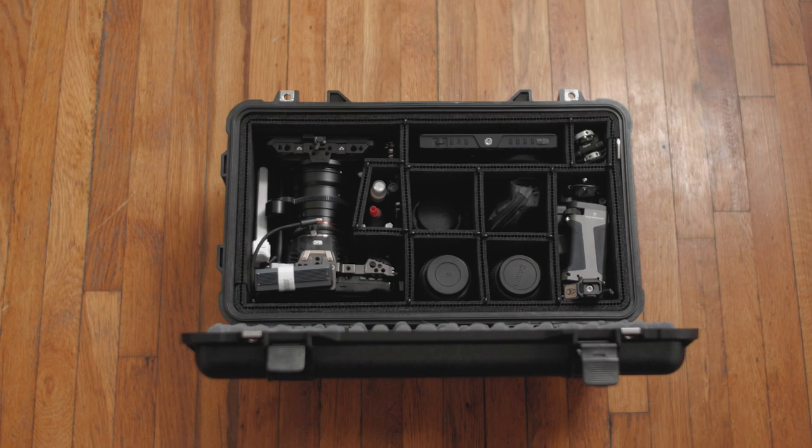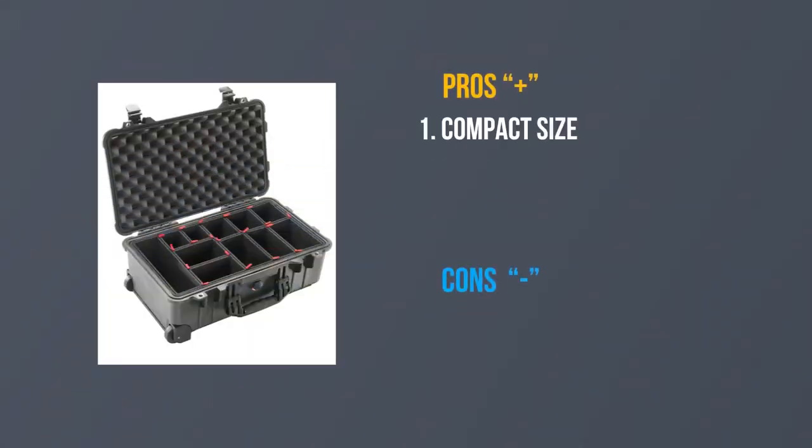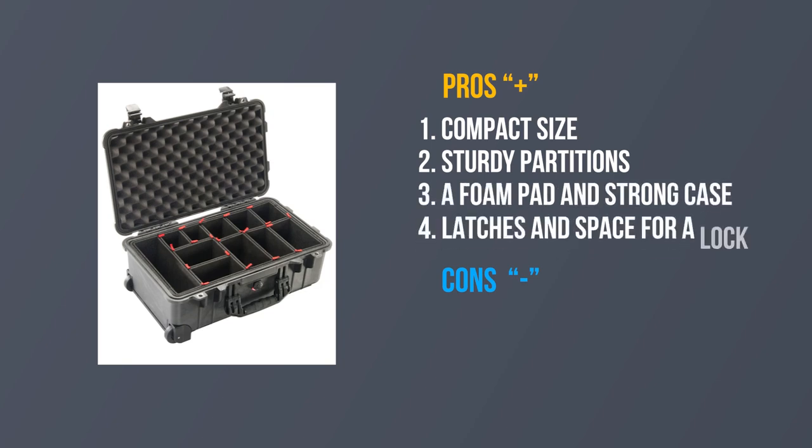Having used the case for three months now, I can say: first, it has a compact size; second, sturdy partitions; third, a foam pad; and fourth, latches and space for a lock.